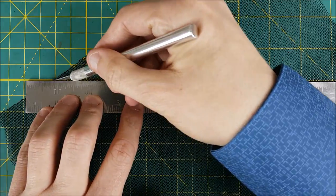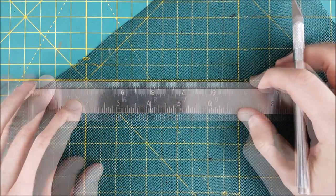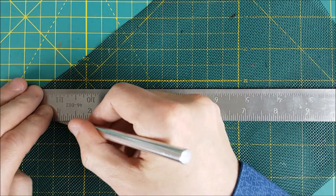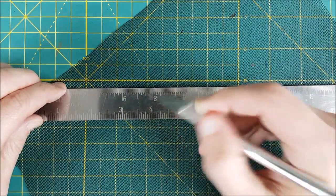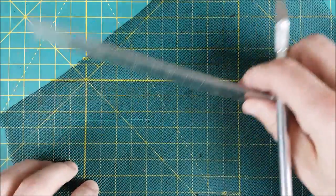Next I'm cutting a rectangle of screen that's going to be the length of my fence. I'm cutting it to be roughly as tall as a standard war game or board game model. You'll notice that I'm cutting it at a 45 degree angle so that my fence will be in a diamond pattern, the same as what you'd see on a chain link fence.